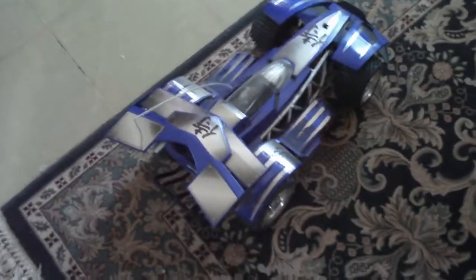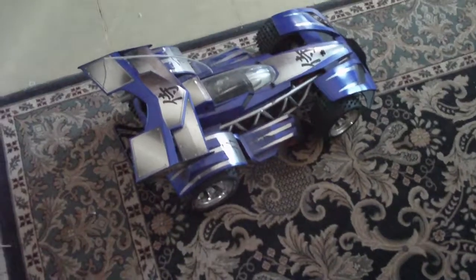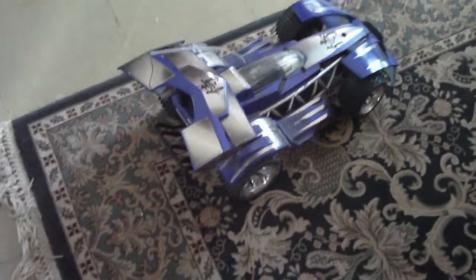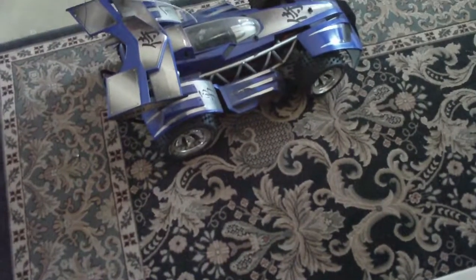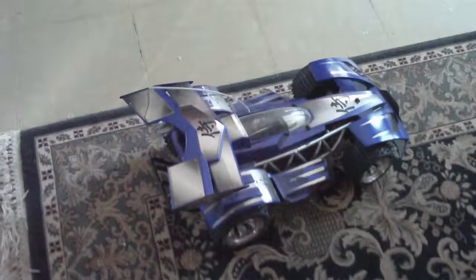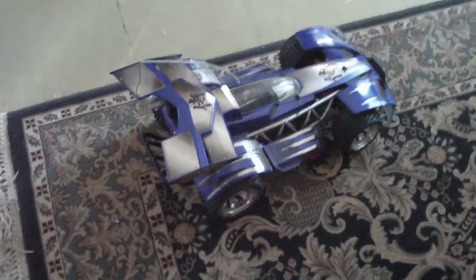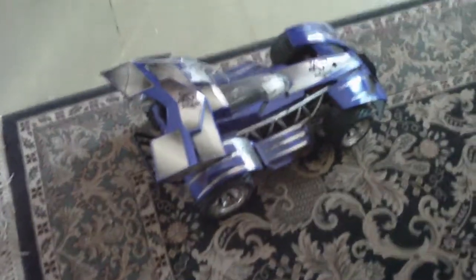Hey guys, how's it going? Welcome back. We're going to do a little RC video for you here. We don't have a lot of space in the living room to drive this big sucker, but this is our Nikko Samurai RC buggy and it's actually really cool. We've had this now for a few years, driven it lots, and it's really cool.